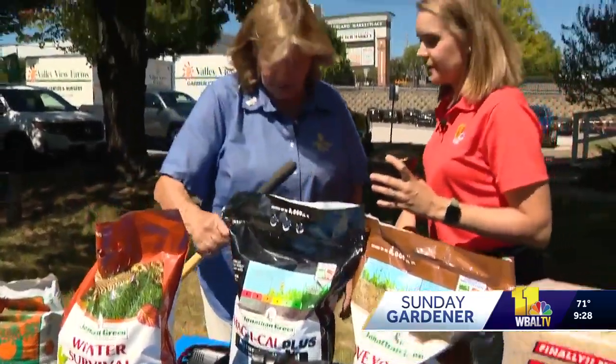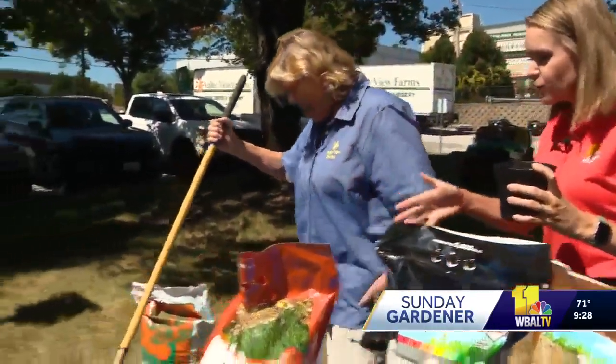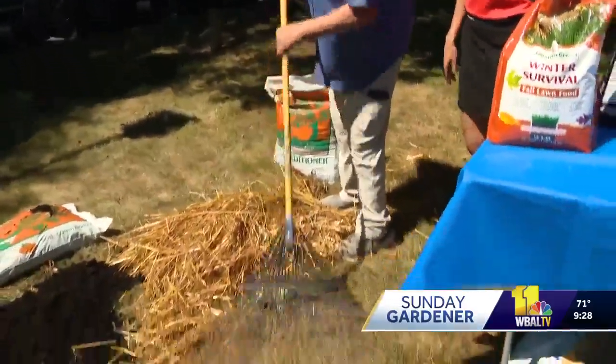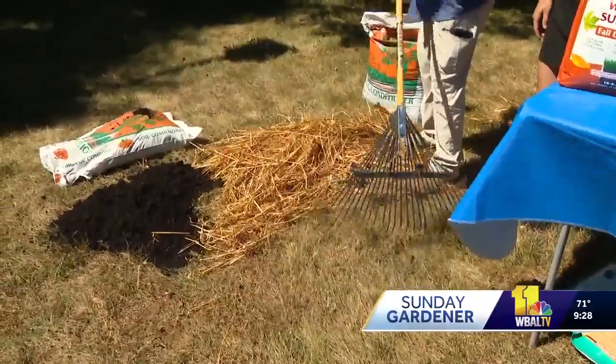You can still use a synthetic fertilizer in the fall — you can even use a liquid in case you don't want to go with a granular or use a spreader. Show us what someone might do if they're trying to seed. Well, the first thing you want to do is make sure the seed has somewhere to land, so rake some of this stuff up — the dead grass.